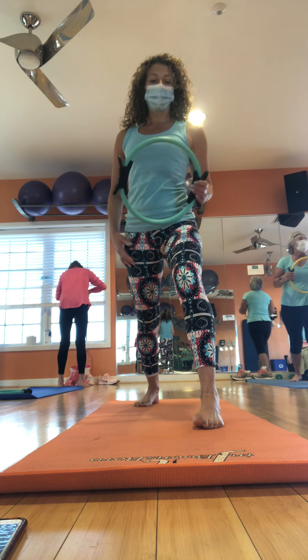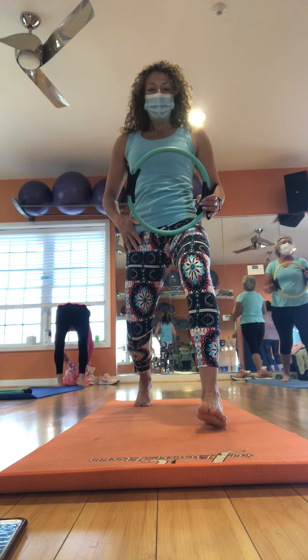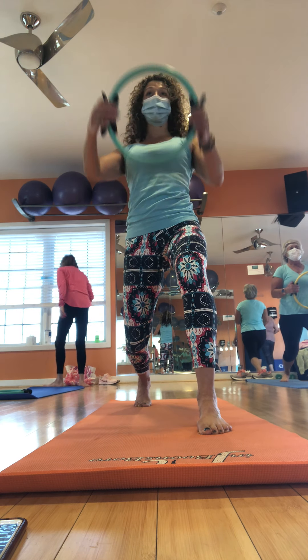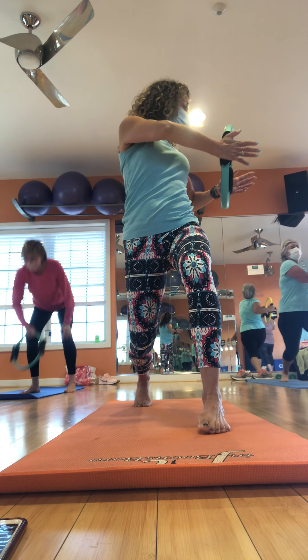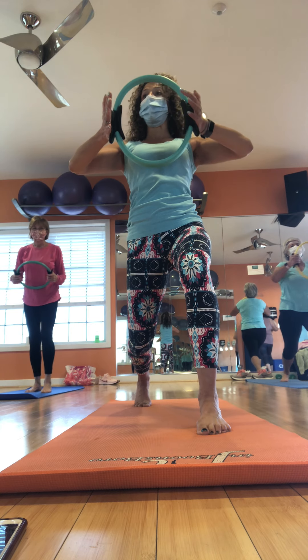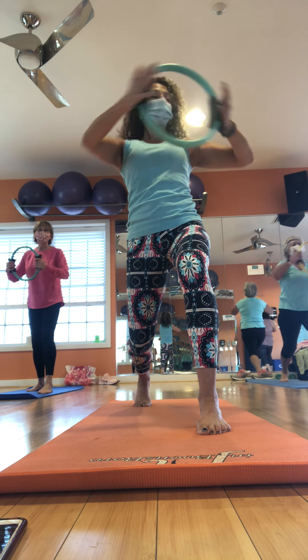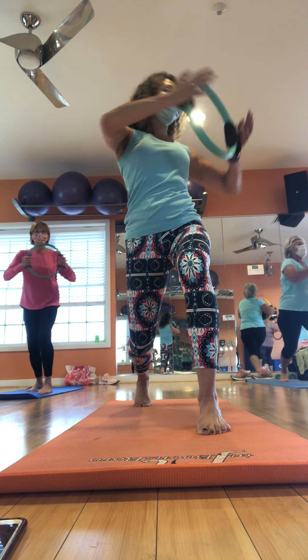Step wide. Go back. Wide. Curtsy. Remember those shoulders and hips — stay forward. It's really easy to turn — you don't want to do that. Four more. Good. Two more. Last one. One more, bring it up. And hold.